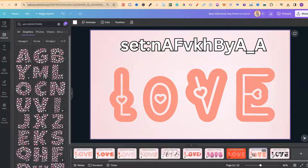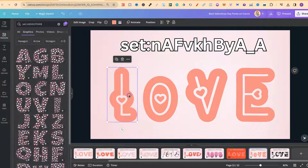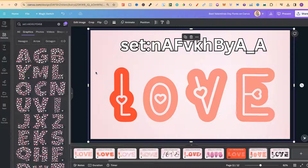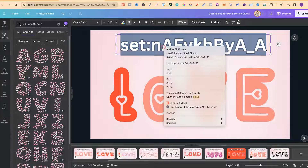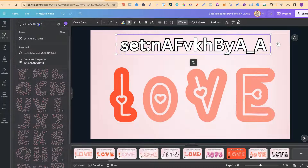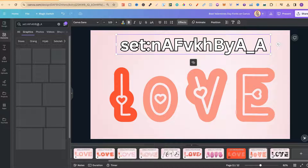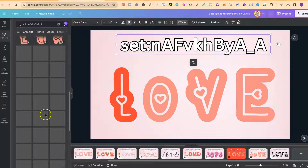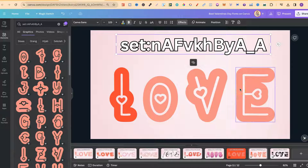The ninth one is this one as well, which I really like. If we click on it, we do also have the option to change the font colour. If we take this code, copy it, go over to the search bar, paste that in and click Enter, we can see what this looks like. I really like this one because it's quite unique.